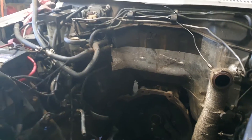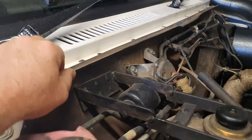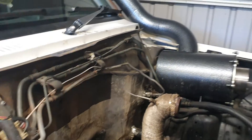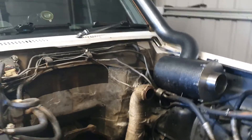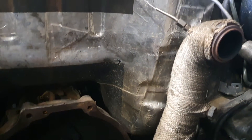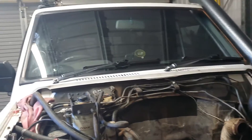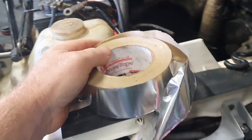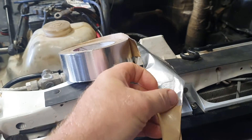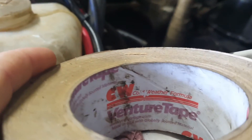The material goes all the way up underneath this rubber seal, down to that lip there, and all the way across. That silver material there is a heat-proof material — it's this aluminium foil with a sticky back, comes in a roll.